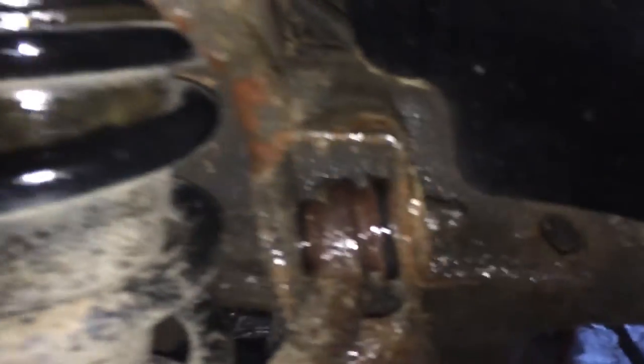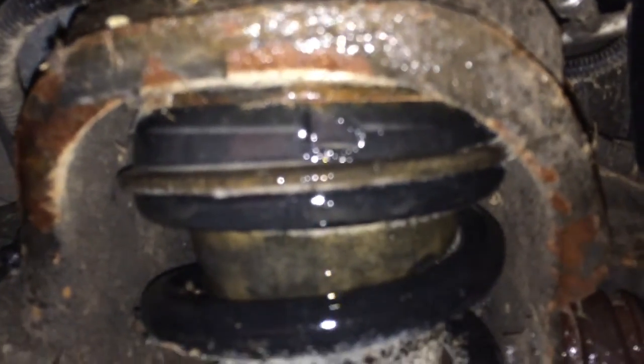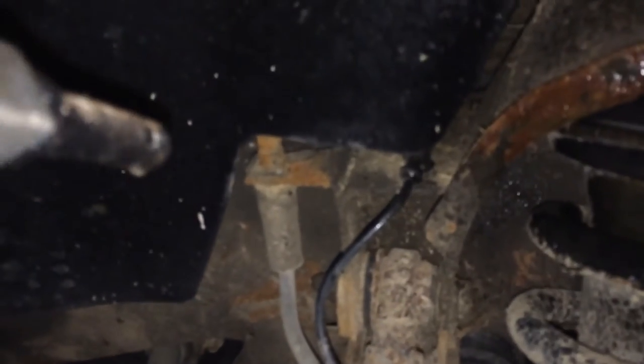It goes on pretty decent. As you can see, it goes on and it doesn't really drip like using motor oil. It will drip a little, but not nearly as much.